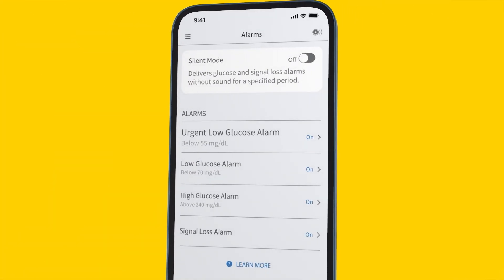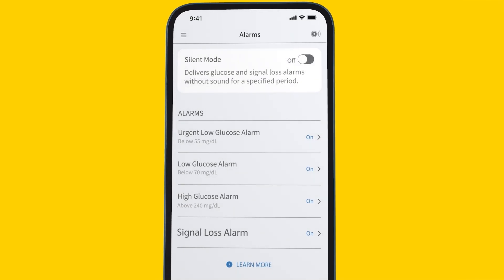The four glucose alarms are: urgent low glucose, low glucose, high glucose, and signal loss.